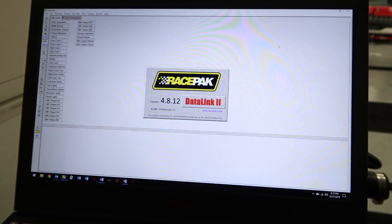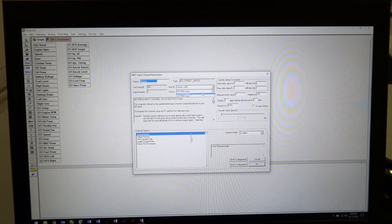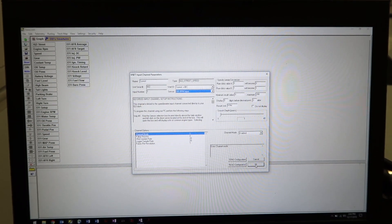Another convenient feature is the built-in data logging capability, which allows you to review and save your vehicle's critical data. Logging can be started with the push of a button or you can trigger it using an active channel.